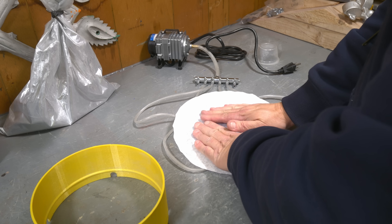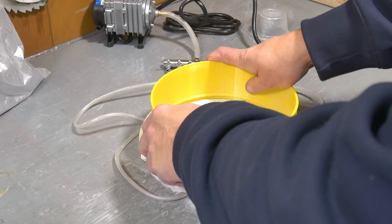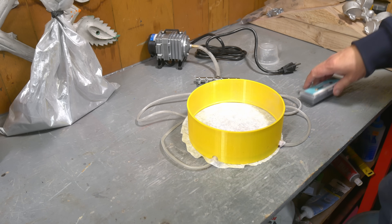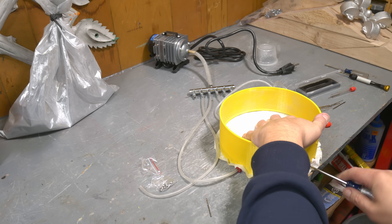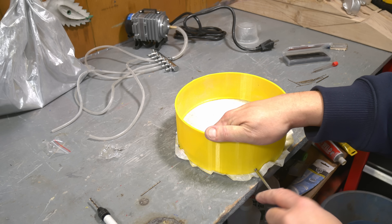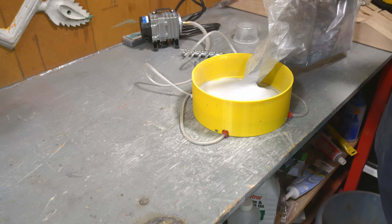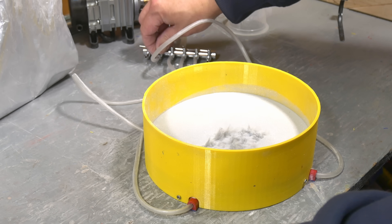Coffee filter in place. I need to put screws in here to hold this down. Let's try with just that amount — this should just be the center zone. Okay, it's kind of leaking.